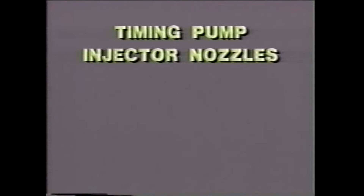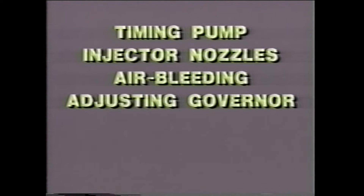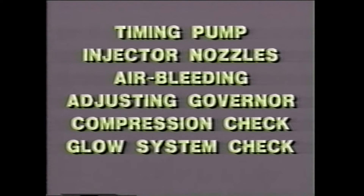These procedures include timing the pump, testing the injector nozzle, bleeding air from the fuel system, and adjusting the pump's idle speed and governor. We will also perform a compression check and a glow plug system check that will help you quickly pinpoint a problem.